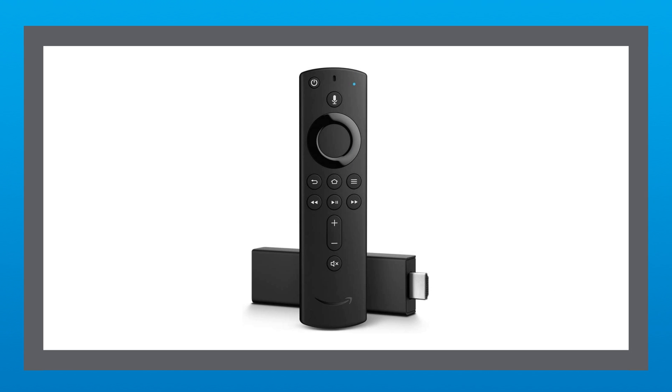This is the Amazon Fire TV Stick. It's one of the most popular streaming devices on the market because it's reasonably priced, easy to install and use, and gives you access to all of your favorite apps. And one of the biggest reasons people love this device is right here — the Fire Stick Remote. It's intuitive, easy to use, and has some cool features. Let's take a look.